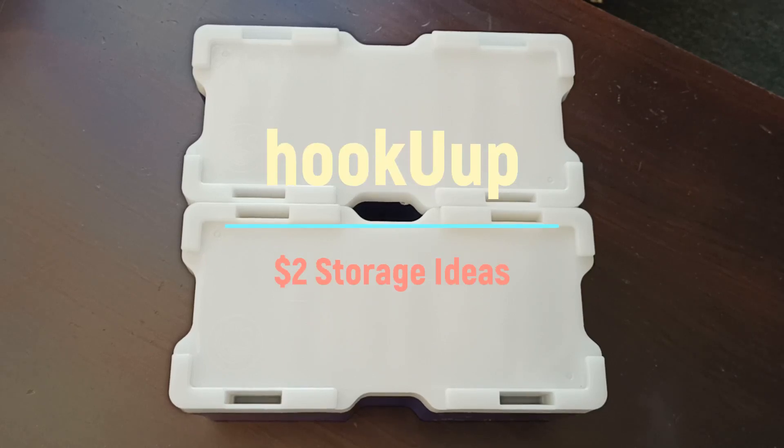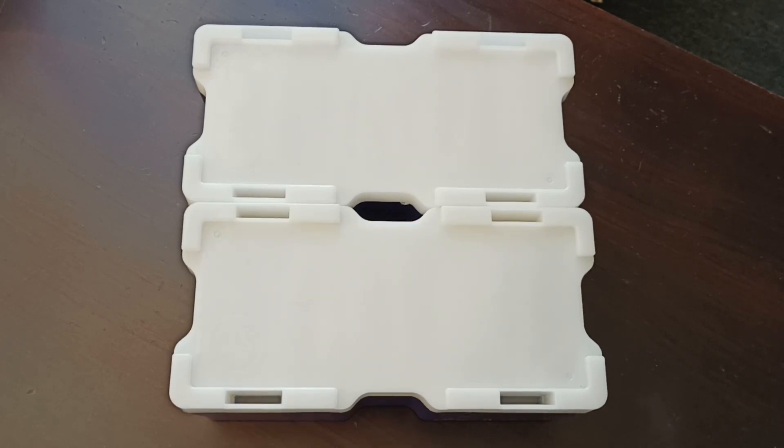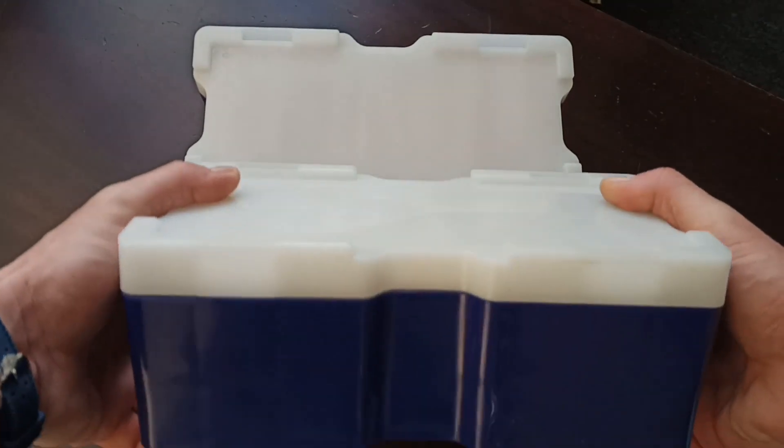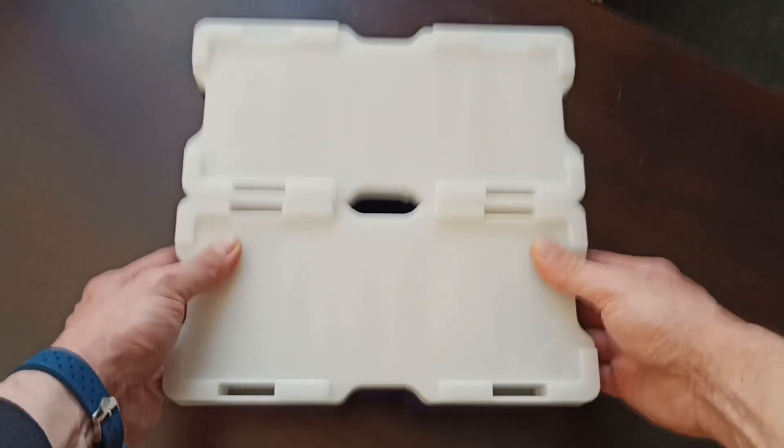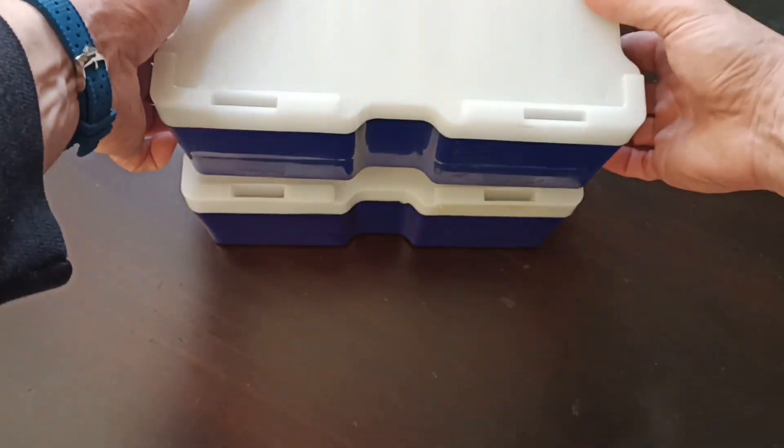Hello everyone, let's have a look at the way I keep my uncirculated two dollar coins. You'll recognize the boxes — they're monster boxes from silver kangaroos. They're great for storage and you can stack them.